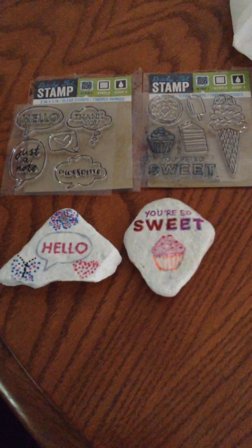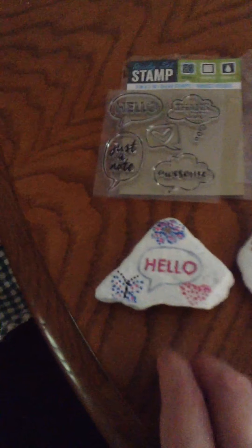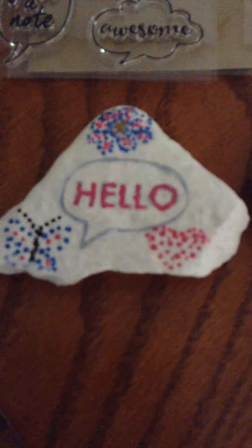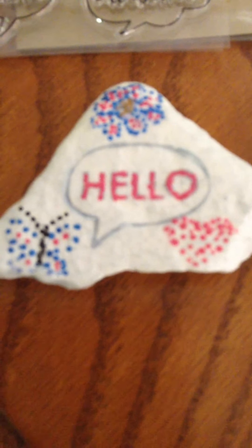The first one I did was this one here. I used the 'Hello' stamp and painted in the letters with pink, and I just left the ink as the little bubble. Then I made a flower, butterfly, and a heart — I actually used a toothpick to do those, just made dots with different colors, dipped it in the paint.